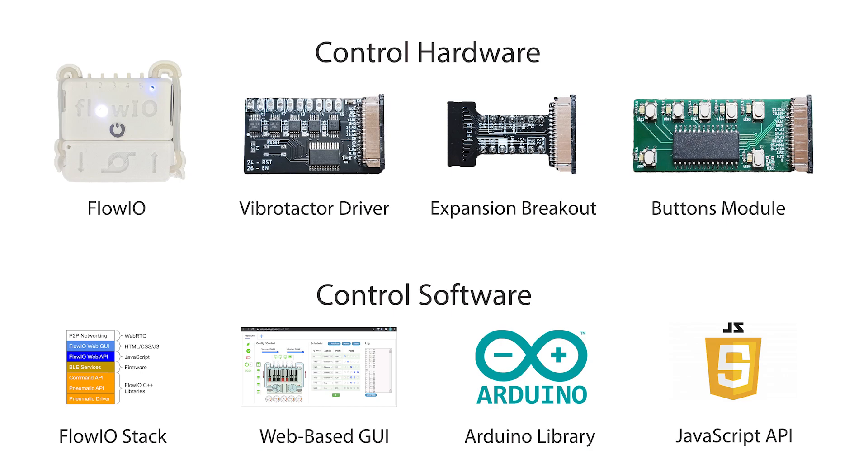For actuation and control we are using the Flow I.O. platform along with some of its expansion modules. This enables Sleeve I.O. to be fully wearable, untethered and remotely controllable via Bluetooth with user-friendly Arduino libraries and a basic graphical user interface.